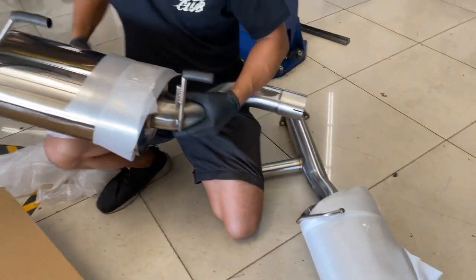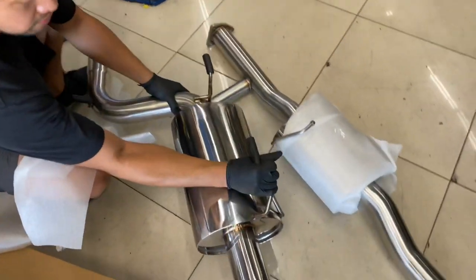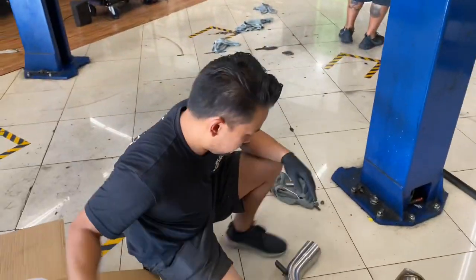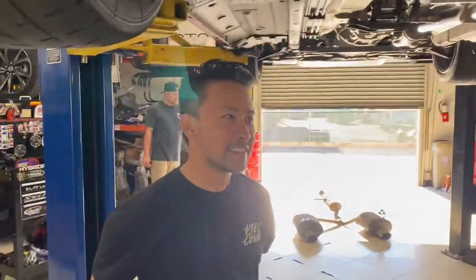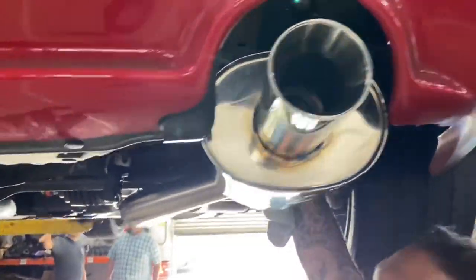There's the mid-pipe — goes on by slip fit, there's a clamp. Cool, let's get it on. Out with the old, it's that simple — every exhaust is like that. Leave this loose first, mount up the whole exhaust, and then adjust it so it's perfectly straight, then tighten it. Yeah, so that's your final adjustment. Here we go, coming down.